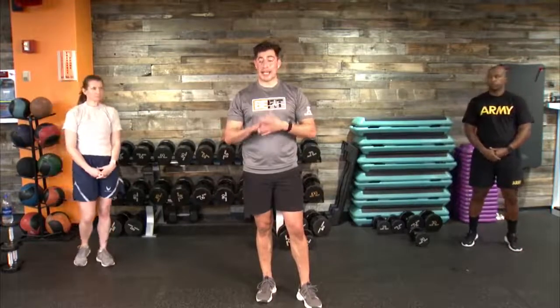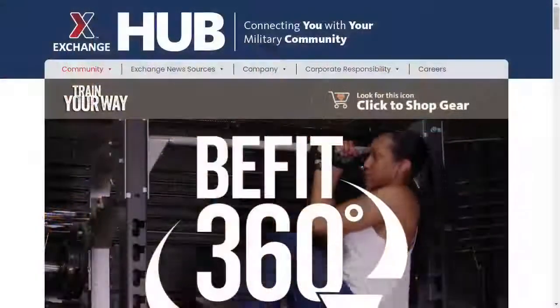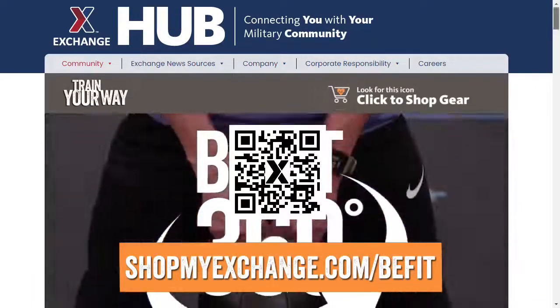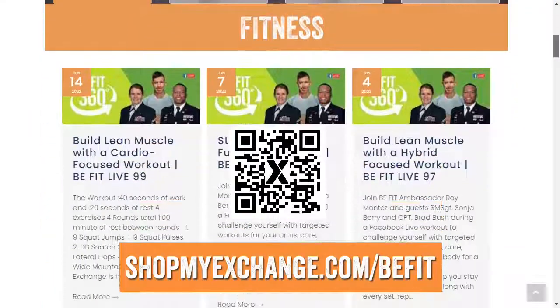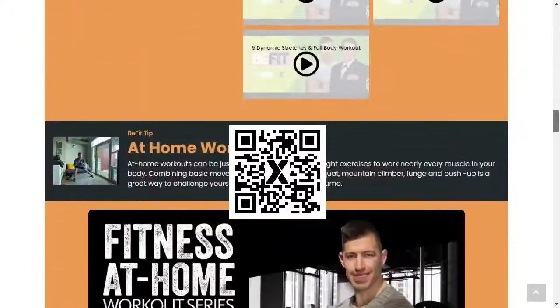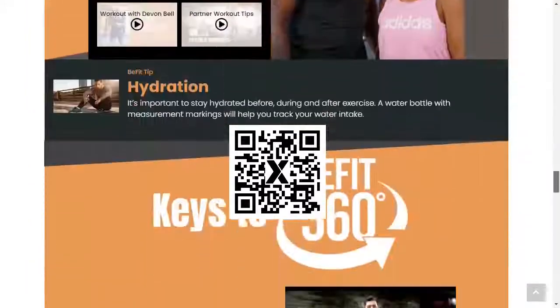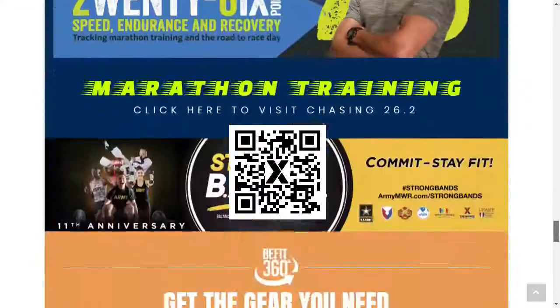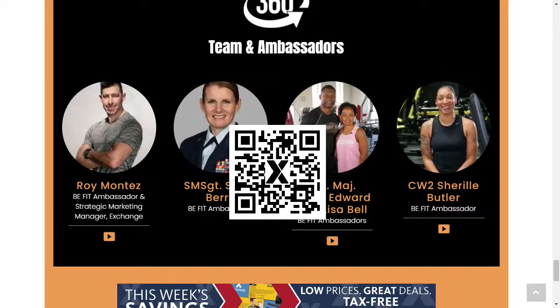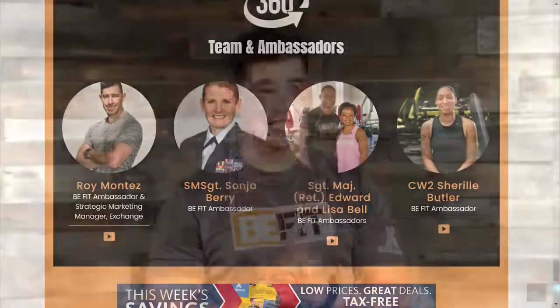All of our B-Fit Lives are programmed and cataloged up on our Exchange Hub. Scan the QR code or visit ShopMyExchange.com forward slash B-Fit. We have fitness, wellness recaps, nutrition, and gear. Find additional information about our Exchange 360 holistic approach to support an active lifestyle — for you, your family members, spouses, retirees, and active members from Army, Air Force, and our Guardians.